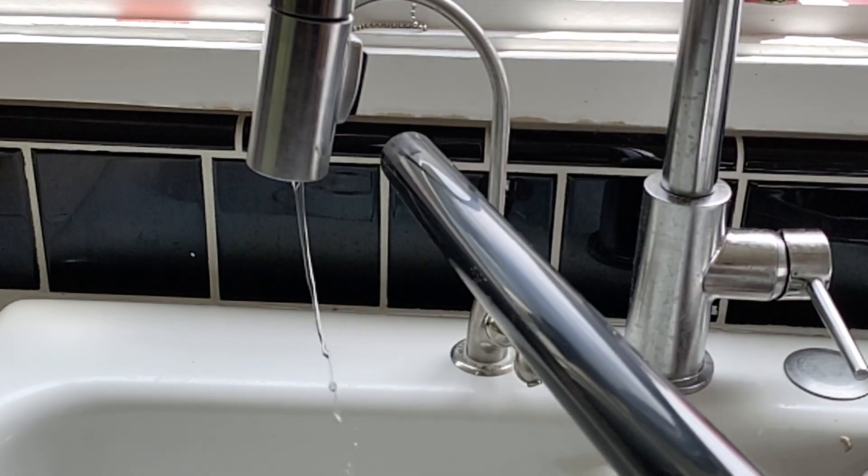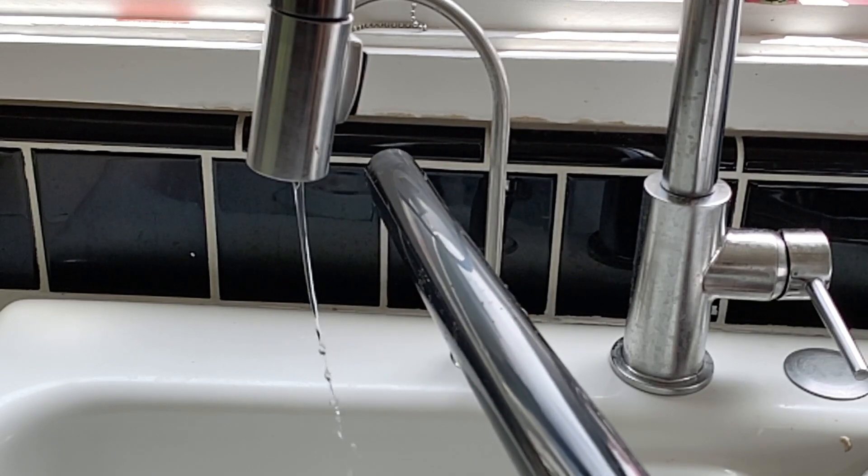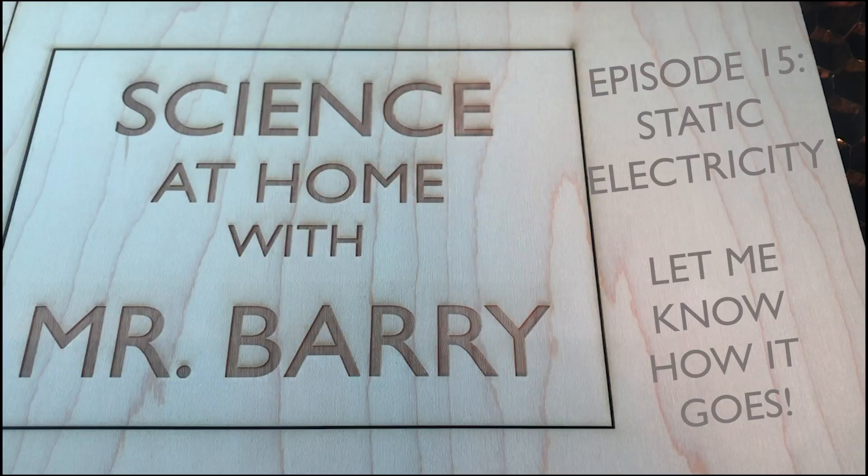Now there are an absolute ton of static electricity experiments you can do at home — these are just a few of my favorites. I would love to hear what you find out from your investigation. A big thanks to my family, as always, for helping me out. Please let me know how it goes with your static electricity experiments.